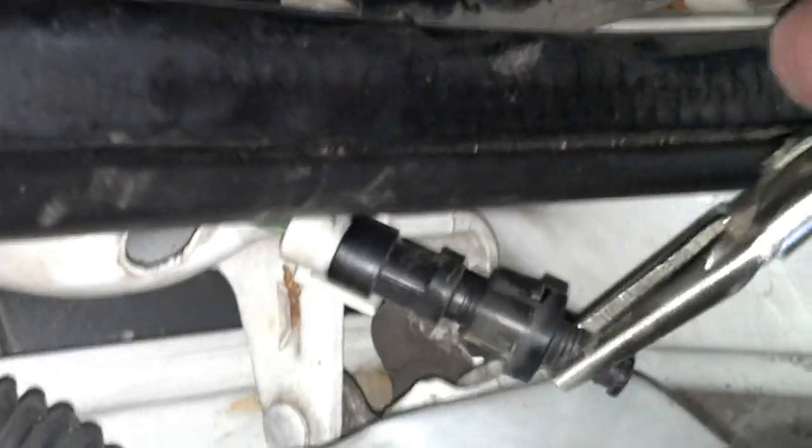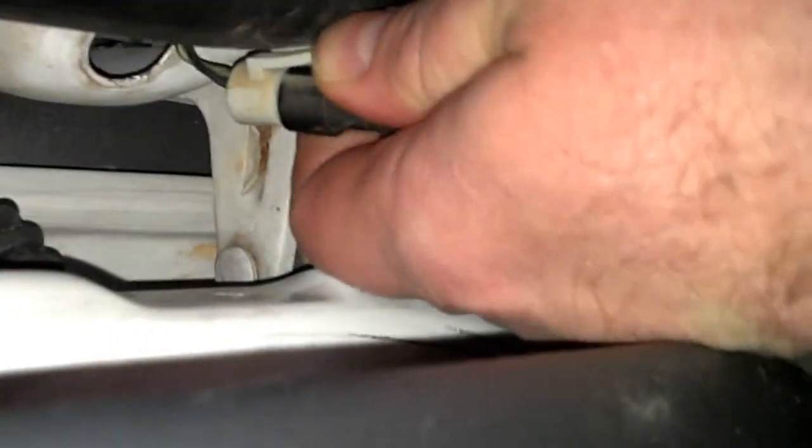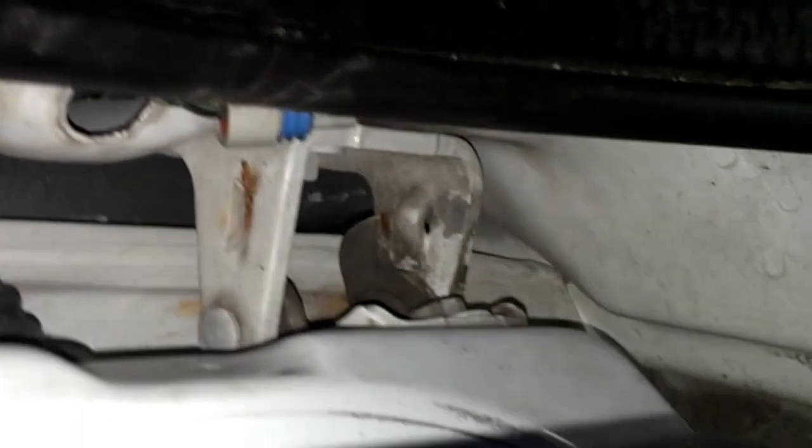Now I'm going to simply unplug it and install the new switch. I'm going to lift this up with my thumb and pull the connector out, take the new connector, and plug it right back in, aligning the tab on the locking clip.